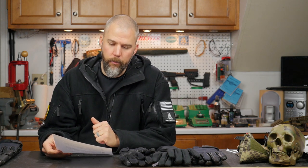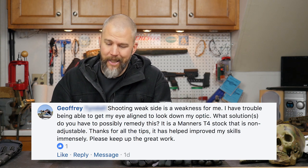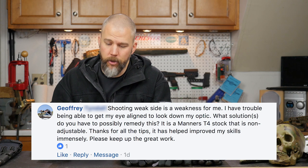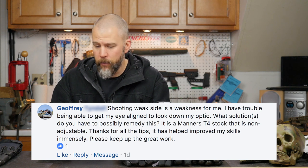Our next question comes from Jeffrey, and Jeffrey asks: shooting weak side is a weakness for me. I have trouble being able to get my eye aligned to look down my optic. What solutions do you have to possibly remedy this? It's a Manners T4 stock that is non-adjustable. Thanks for all your tips — it's helped improve my skills immensely.